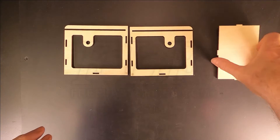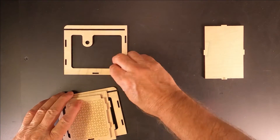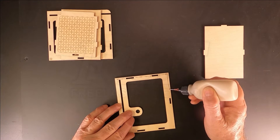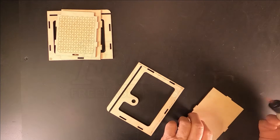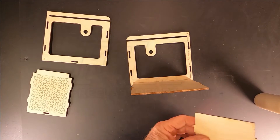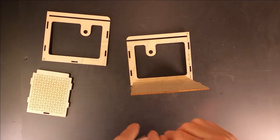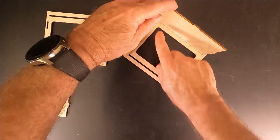You can now assemble the box body from parts numbers 3, 4, 5, 6, and 7. Apply glue to the back and bottom joints of part number 3, and to the tab of the bottom, part number 5. Put the bottom in place. Apply glue to the bottom joint of the back, part number 7, and to the two tabs. Put the back into place. Wipe away any excess glue.